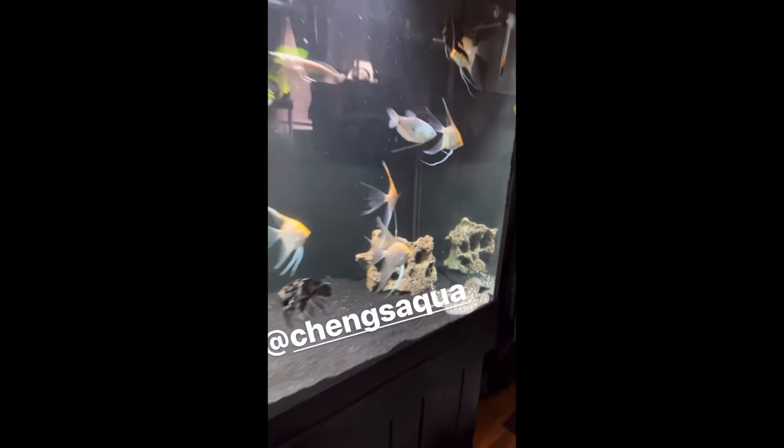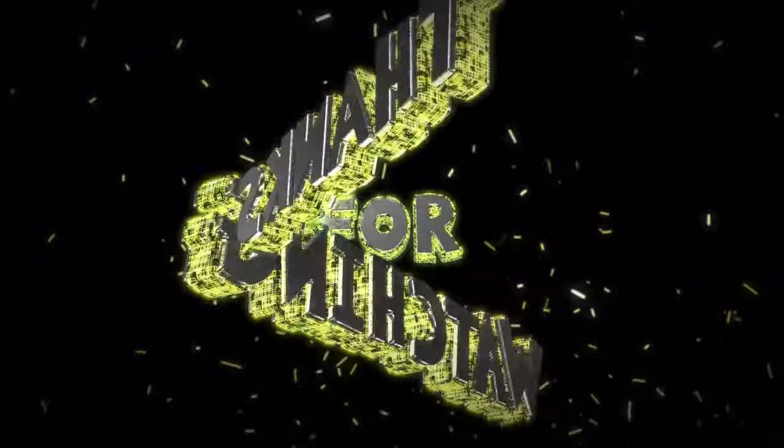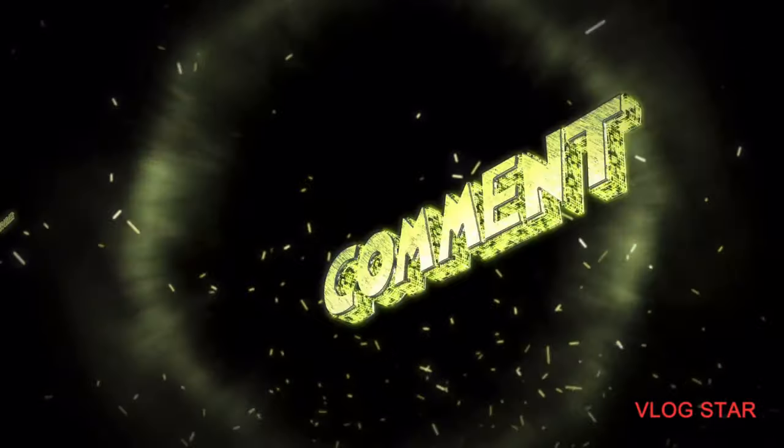Thank you guys for watching. If you liked the video, please smash that like button. If you have any questions, please drop them down in the comments below. Please subscribe to see other videos like this, and don't forget to check out our socials on Instagram, TikTok, and Facebook.